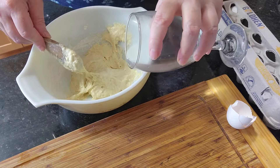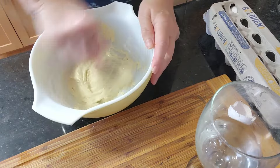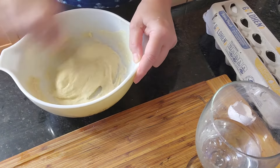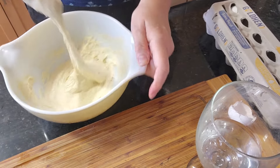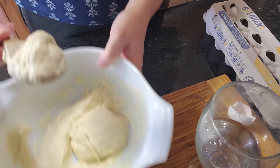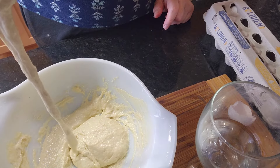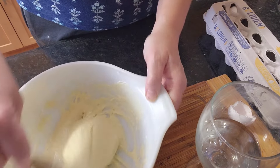Add a little bit more water. It does look like a thick pancake batter. I'm going to let that rest for a minute or so.